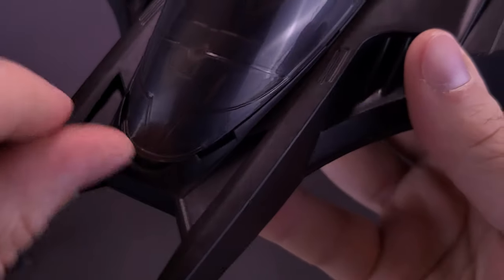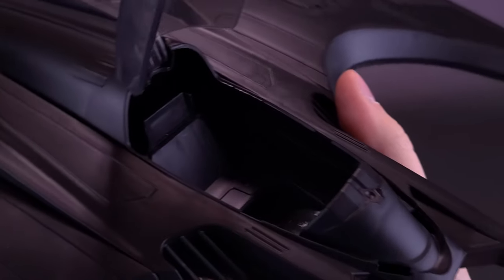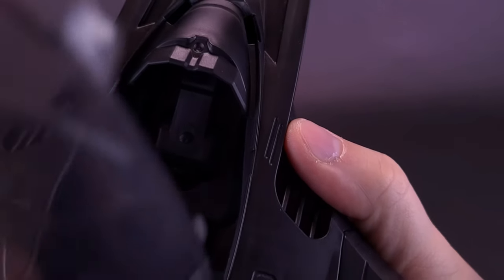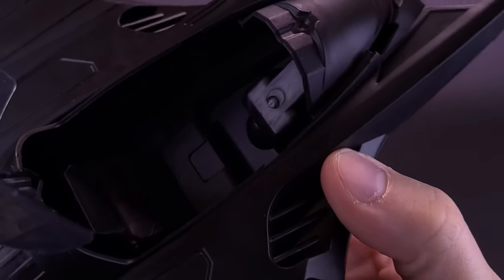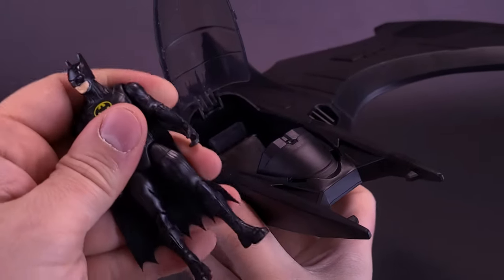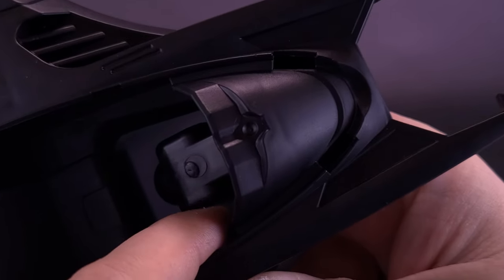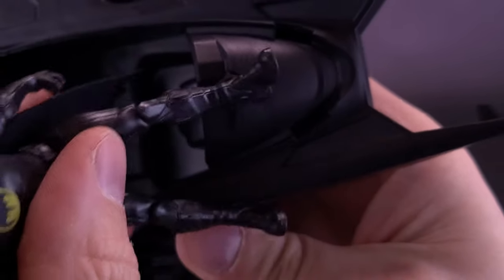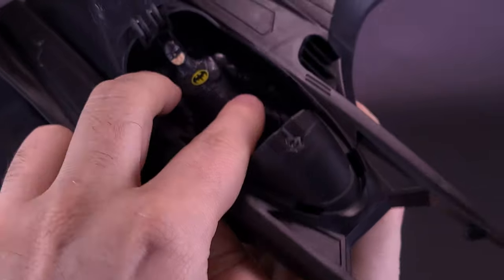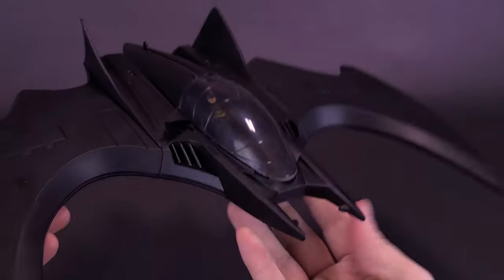There is a little section on the front of the canopy where you can get your finger in and open it up. Like the Batmobile, there is only an option to seat one figure inside. There's no sticker applications or additional paint, but you've got a nicely detailed molded interior. You can take Batman, straddle his legs around the middle console, fit the figure in, tuck his cape around him, and then easily close and snap the canopy shut.